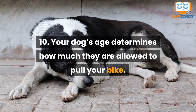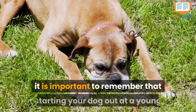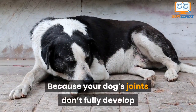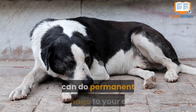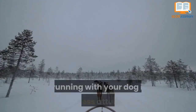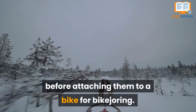Number ten: your dog's age determines how much they are allowed to pull your bike. When looking to start bike joring with your dog, it is important to remember that starting your dog out at a young age isn't necessarily best for them, because your dog's joints don't fully develop until they're a little older. If you start them out too young, it can cause permanent damage. Between six months and one year old, you can start doing canicross training — running with your dog in a harness attached to a hands-free belt on your waist — before attaching them to a bike.